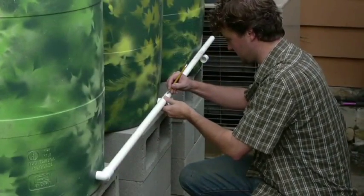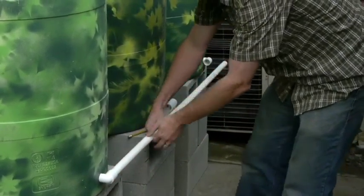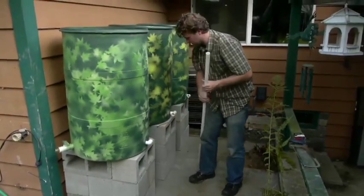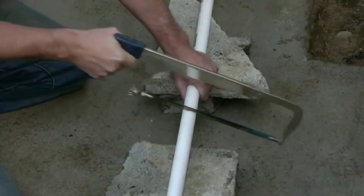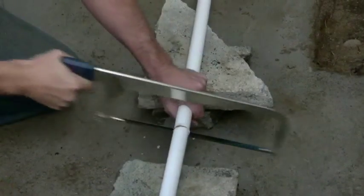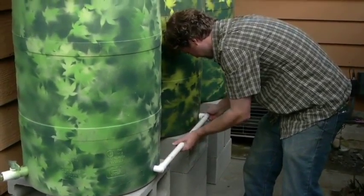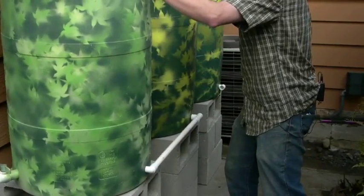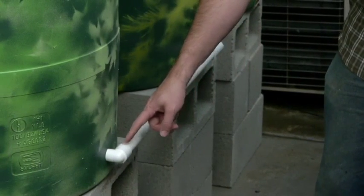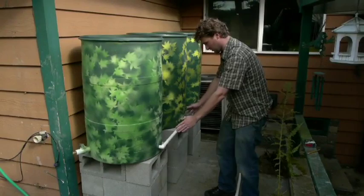We're going to measure the first piece of pipe and mark where we're going to cut. We'll cut this PVC at the marked place. Make sure that the pipe fits in the location that you want it to, then connect the PVC pipe to your first elbow and into one part of your T. Make sure that the rain barrels are even and centered on each of your platforms.